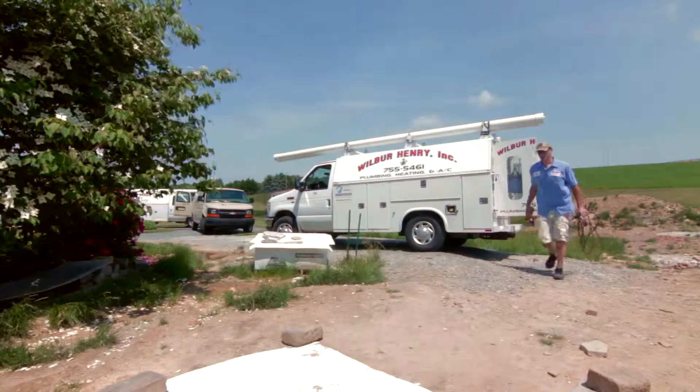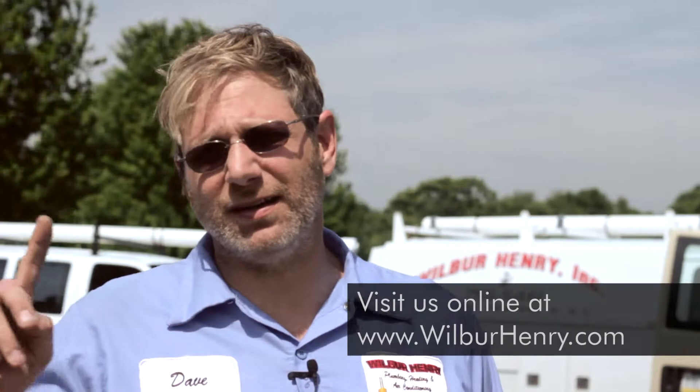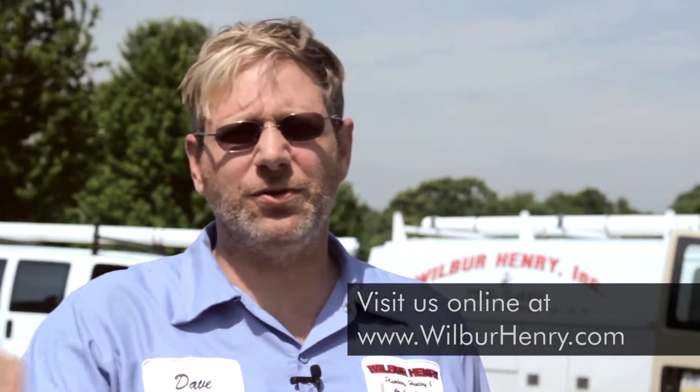Hi, my name is Dave Henry with Wilbur Henry Plumbing, Heating and Air Conditioning. A question we always get is about radiant heat. For radiant heat to be installed, whatever room you want to put the radiant heat in, you have to run half-inch poly lines the whole way through the floor, back and forth. It is pretty labor intensive to put in the poly.